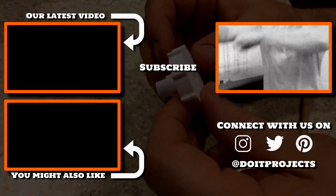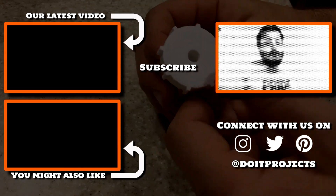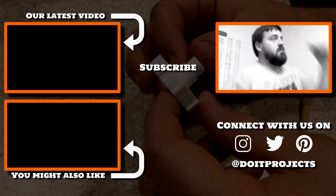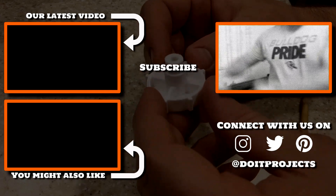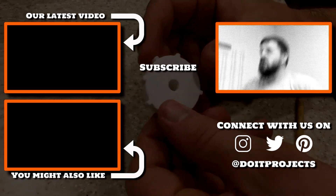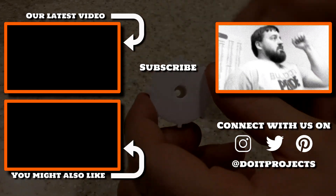Well, that was fun! If you'd like this part, it's available for free on our Thingiverse page — the link is in the description below. Don't forget to follow us on Instagram and Twitter where we post a lot of previews and behind-the-scenes action. Thanks so much for watching, see you next time.